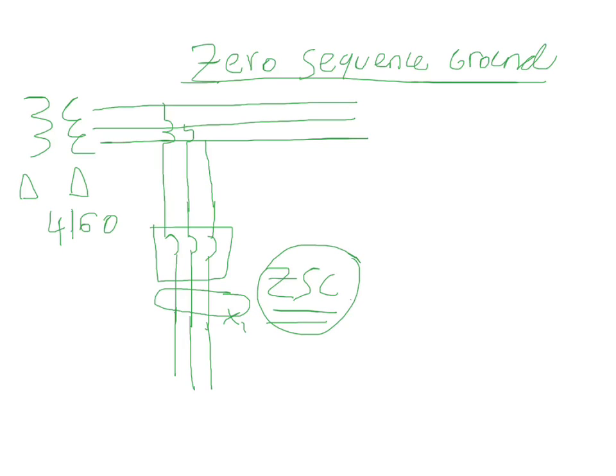This CT would be wired up to the relay for the breaker. The relay will detect that there's zero-sequence current flowing when there's a ground fault, and depending on what level you set it at, it's going to send a trip signal to the breaker.